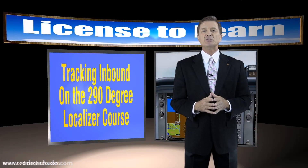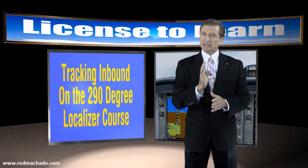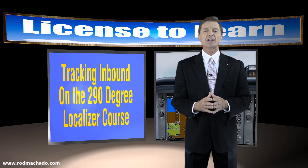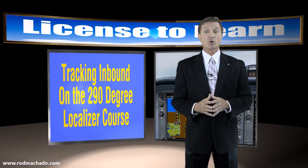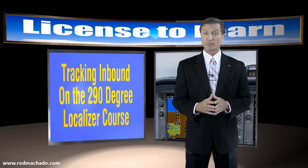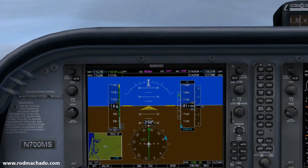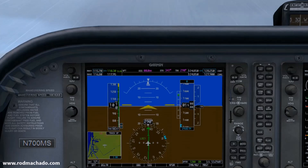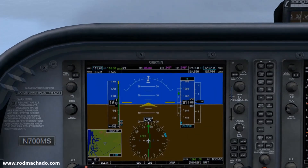So here's a strategy that you can use right after you've intercepted the desired course. Let's track inbound on the 290 degree localizer course. I've simulated some pretty strong crosswind gusts, nasty weather, and some rough turbulence so you can see me sweat a little bit as we do this in my coat and tie. We'll begin by flying the inbound localizer direction of 290 degrees and wait to see some needle movement.